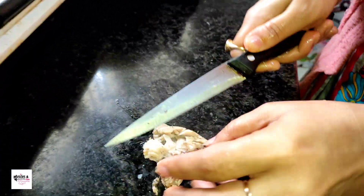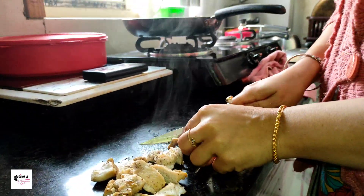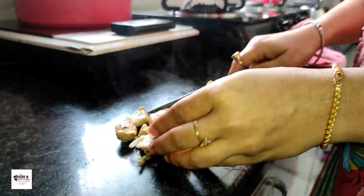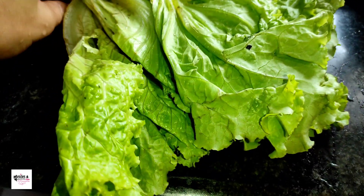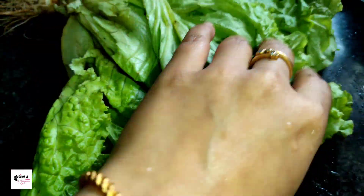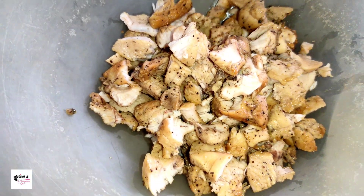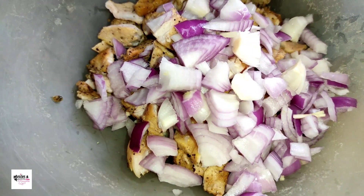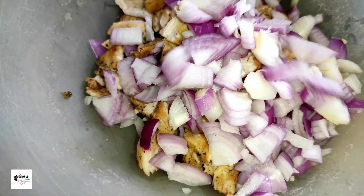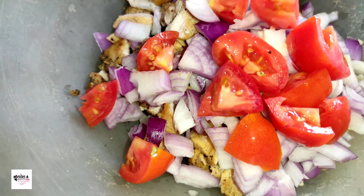[Bengali] Chicken salad is appropriate for those who want weight loss. I have tried to make it properly. Now removing the skin and chopping it roughly into medium-large sized pieces. I also added two medium-sized tomatoes, chopped the same way.